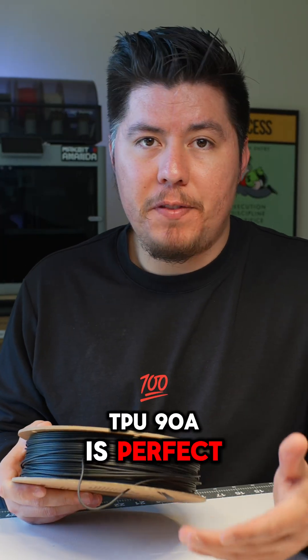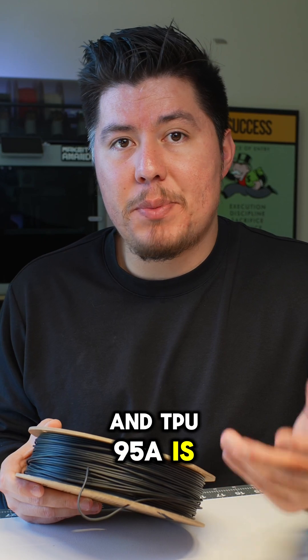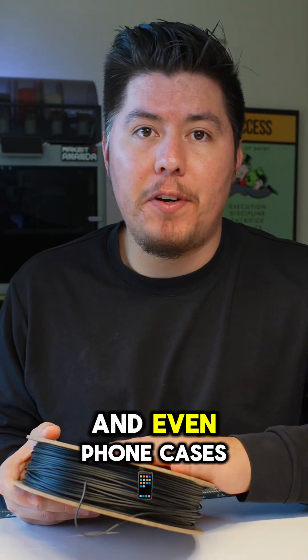TPU-90A is perfect for shoes and grips, and TPU-95A is perfect for cable management and even phone cases.